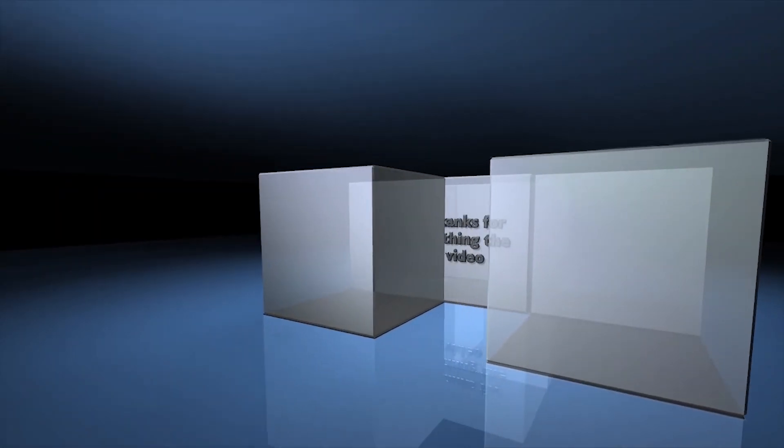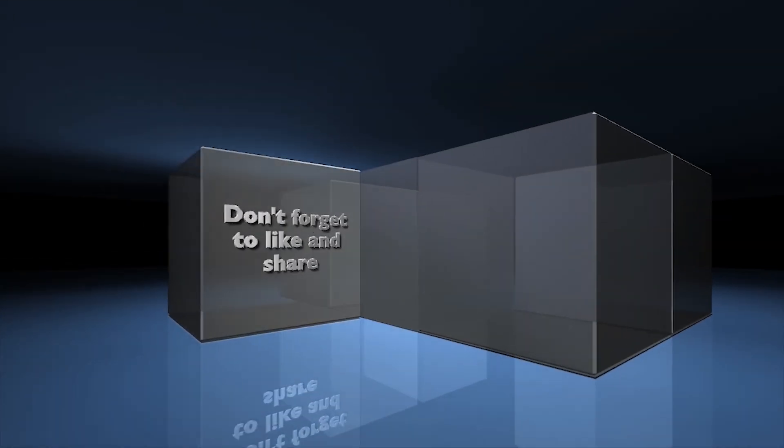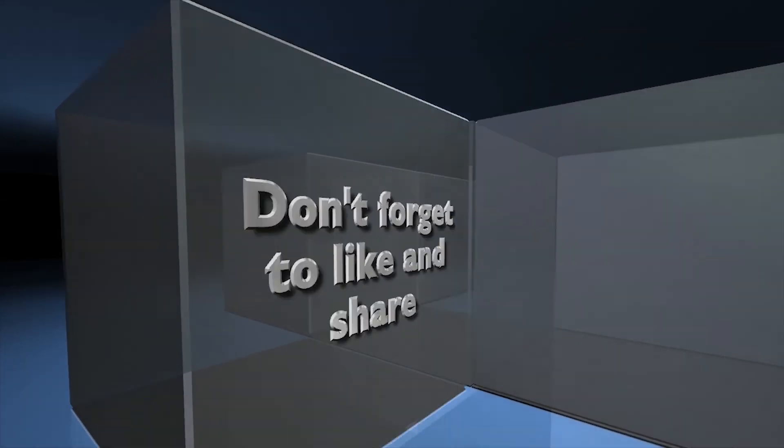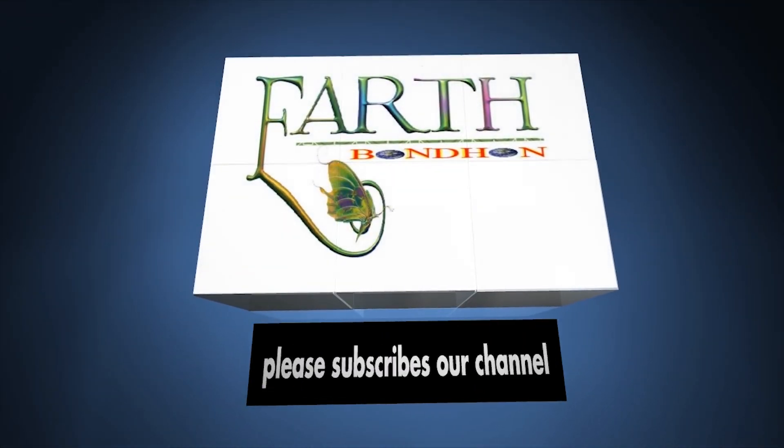Thanks for watching the video. Don't forget to like and share. Please subscribe to our channel.